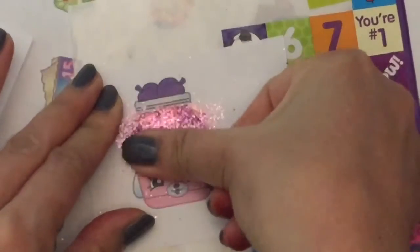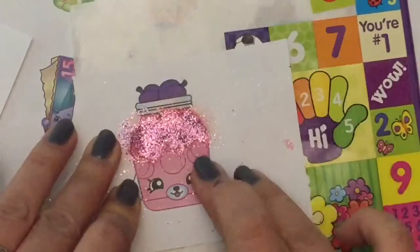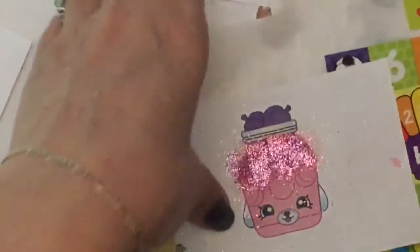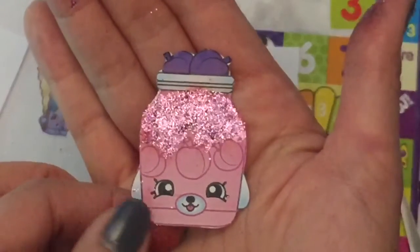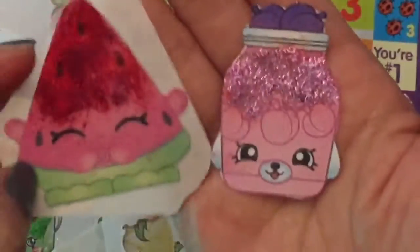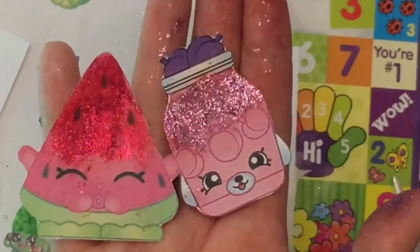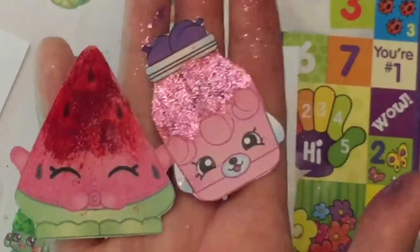Oh, it smells so yummy — I wish you could smell it too. This Kool-Aid really has a nice scent. And now I'm just going to cut out my sticker. So now I cut her out and look at how pretty and sparkly she is — oh my goodness, she smells so wonderful. And here is my other sticker, Melanie Pip. Now they're all cut out, and you can see they're so glittery and they smell so yummy, these two.